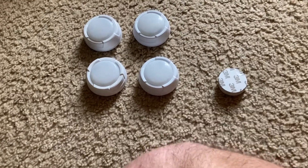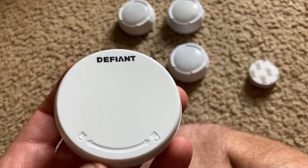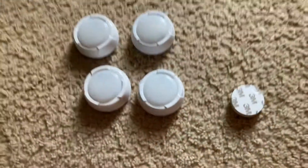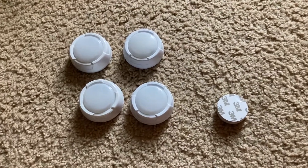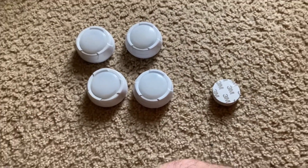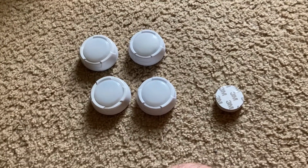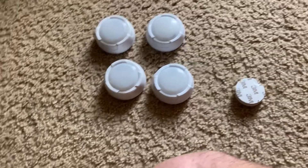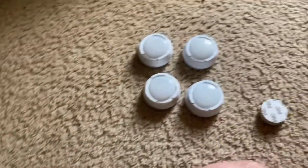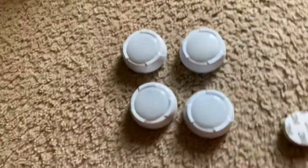Hello everybody. I'm going to demonstrate and talk about these Defiant puck lights. I got them for Christmas in 2018 but never officially used them. Unfortunately, because I left some of them on, the batteries died and became corroded. I originally had eight lights here — the other four don't work anymore, but these four still do.